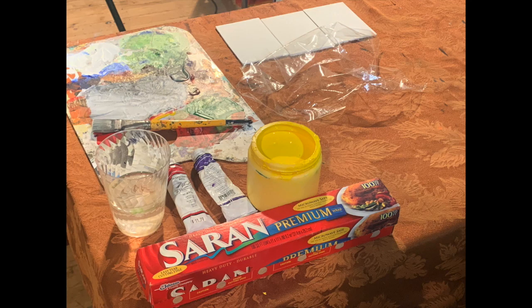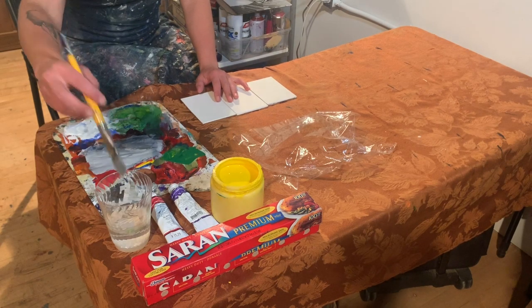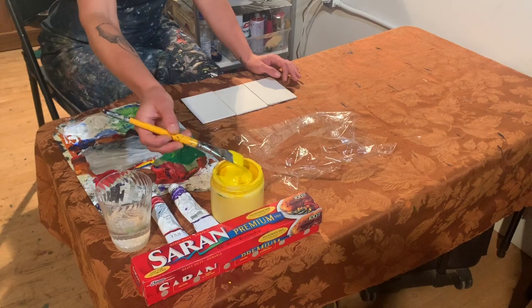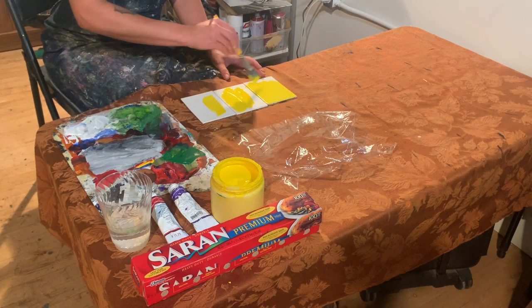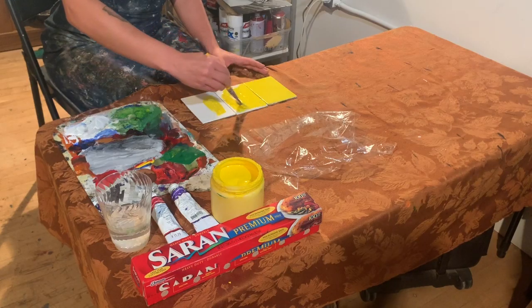Hi everyone! For today's activity we're going to be using plastic wrap and paint. I'm going to paint on top of three little canvases, but you can do this activity on paper too. Let's get started — I want to work with yellow and purple today because I really like that color combination.